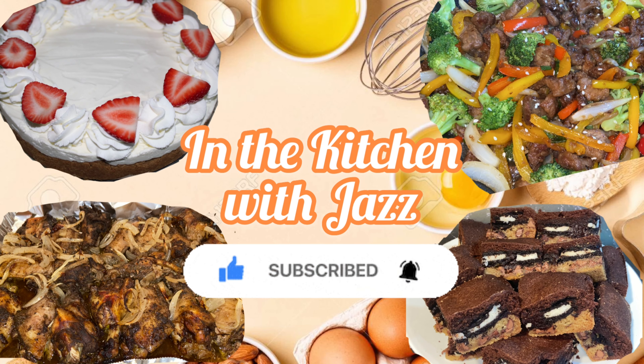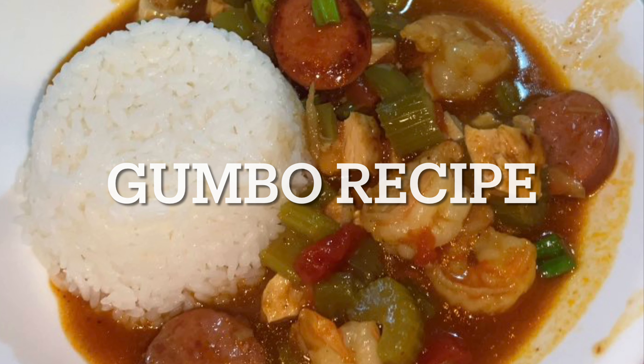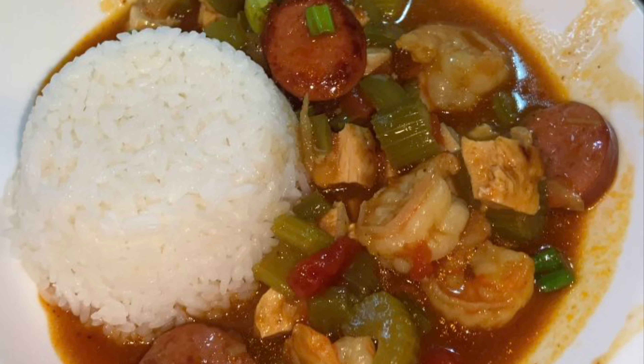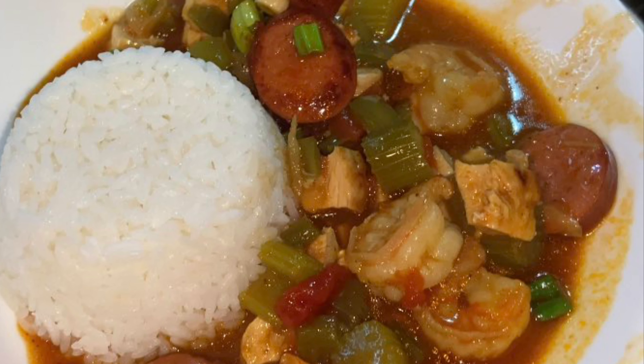Hi everyone, welcome to my channel. On today's menu I'm going to be showing you how I make my delicious chicken sausage and shrimp gumbo. If you enjoy this video, don't forget to subscribe.